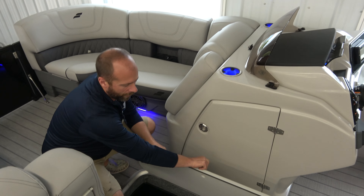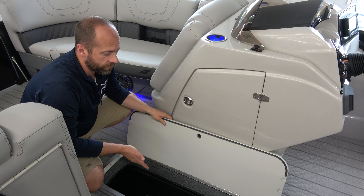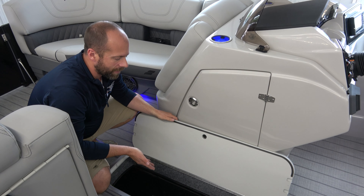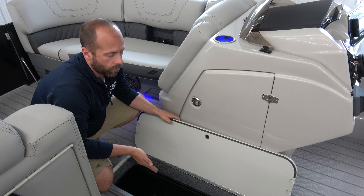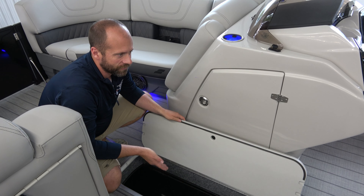A great option you'll see here is the in-tube storage that this tri-toon features. So if you have ski tow ropes, skis, maybe a tube deflated in there — all the tools and toys you need fit really nicely in this center tube.